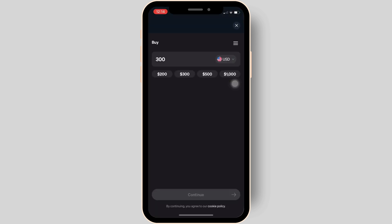It will land you on the MoonPay page. First, you have to select the currency and then enter the amount that you want to buy. Once done, tap continue at the bottom of the screen.